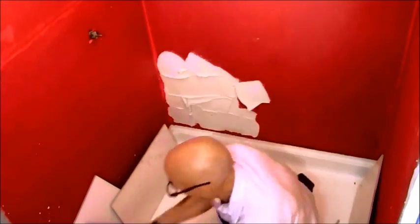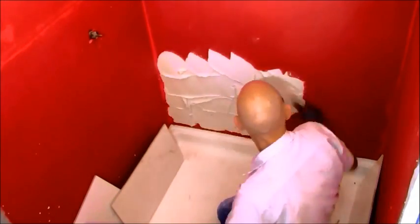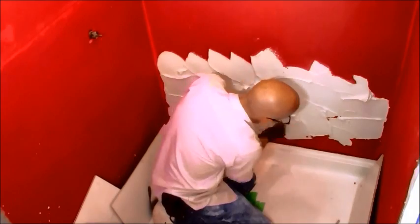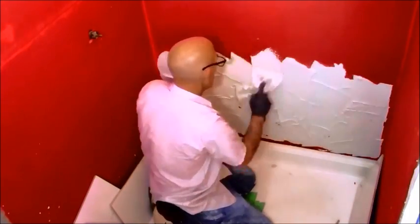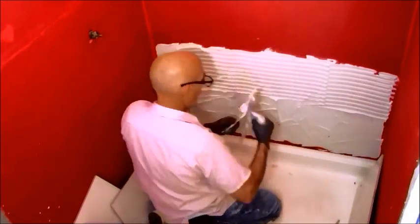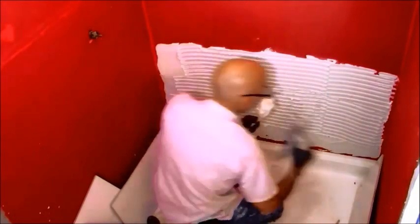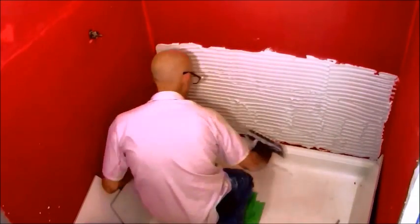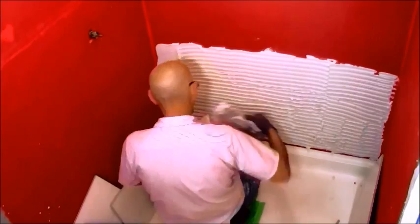I'm going to dub over this time-lapse because this won't show the whole process, but it'll give you an idea if you're contemplating doing your own tile. I'm spreading thin set using a six-inch blade that I use pretty consistently. You could theoretically use the flat side of your trowel to back-butter, but that's not my style. I believe this is a half-inch by half-inch square-notched trowel.